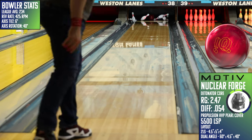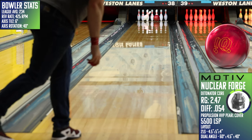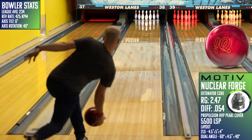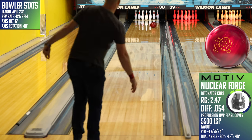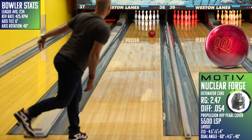For our cross-brand comparisons, I first took a look at the IQ Tour Ruby, and you can see how similar it is to the Forge. Although the IQ is slightly weaker overall due to the lower differential, it's still very clean through the fronts and spins up quickly off the spot.